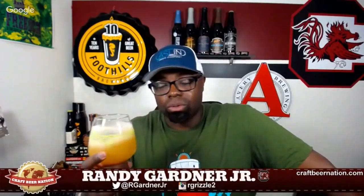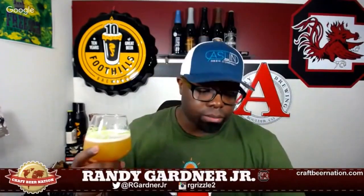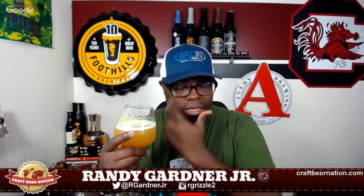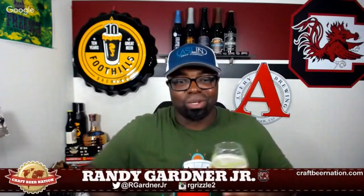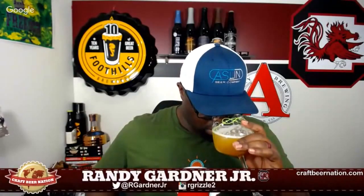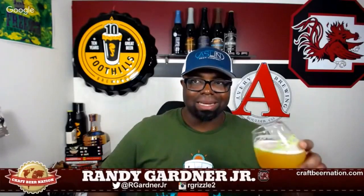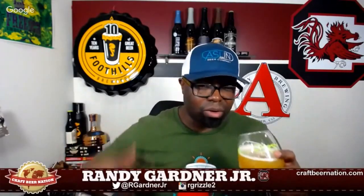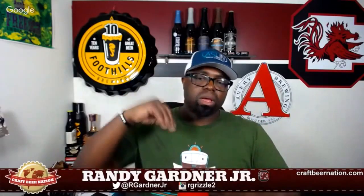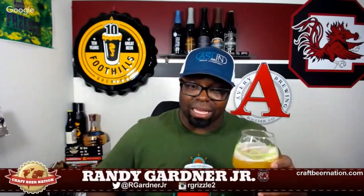It smells incredible. This beer might be better than Dialed In — just on the nose alone it smells better. Not throwing shade at Dialed In, but really, really good. Maybe there's a little bit of Mosaic in here, because I feel like I can get a tiny bit of that blueberry thing. With Mosaic hops you can get blueberry, and personally I pick it up right at the very back of the sniff — and I think that's what I'm getting here.